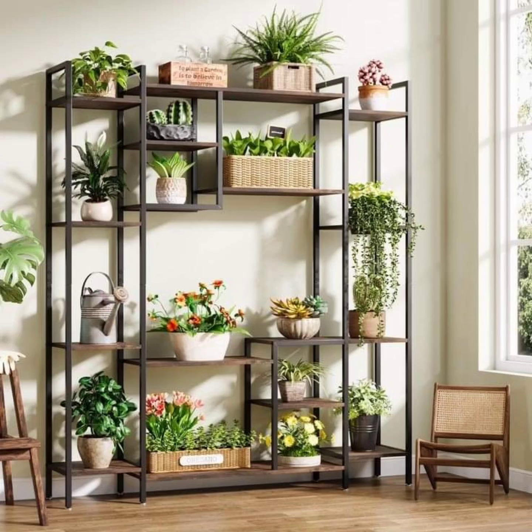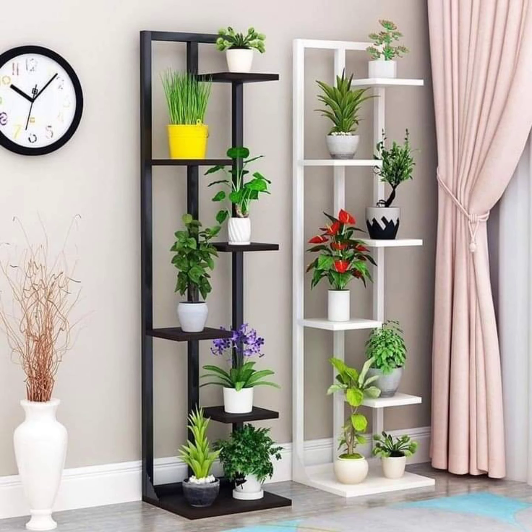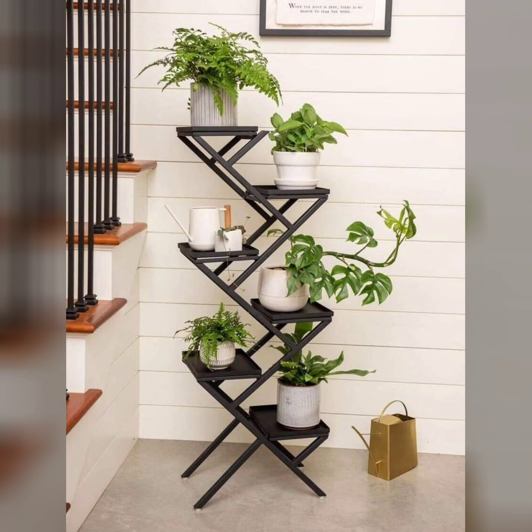For those with more limited space, corner plant stands work well both indoors and outdoors. They maximize often overlooked areas and provide a tiered design that can hold several plants, creating an effective green nook.